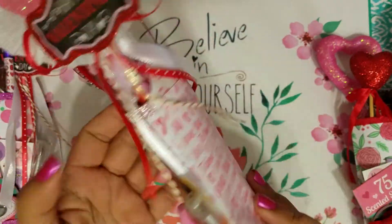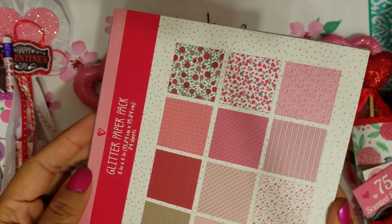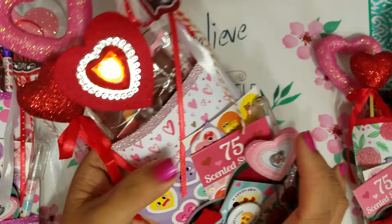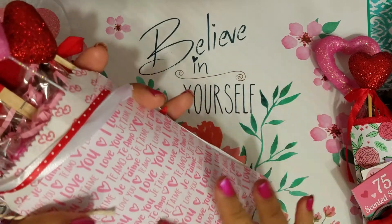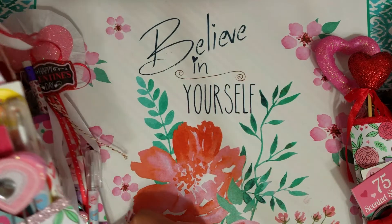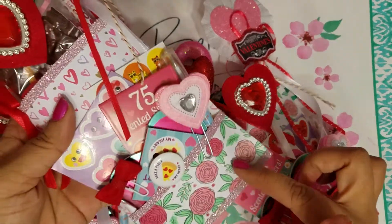I covered the front and the back with some paper. I used this paper pad right here that I got from Target — just the three dollar one. That's the only new paper I got this year for Valentine's; it's the only one I found at Target. I just took paper from that and covered the front and the back of the bag. Each bag has a different paper on the front and the back.